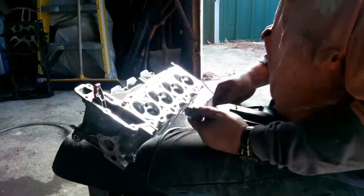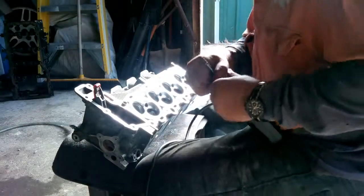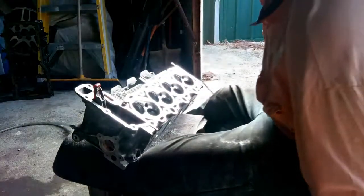That happens with these old drills — this one is old. I believe it belonged to my father, but it's enough to show you.